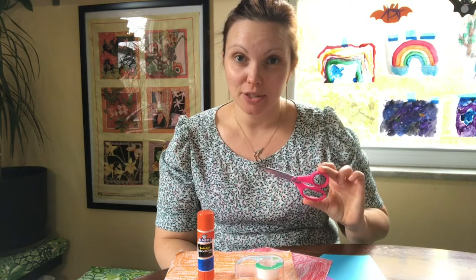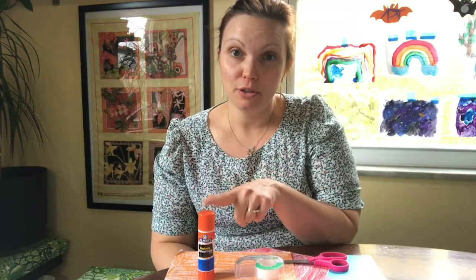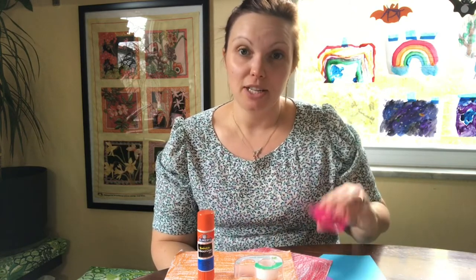For today's activity we will be drawing with scissors. For this activity you will need scrap paper, glue or tape, and scissors.